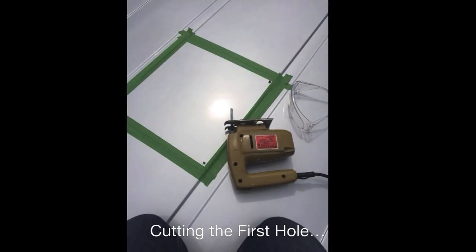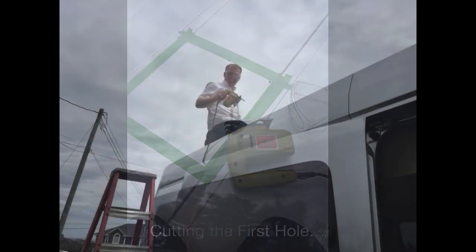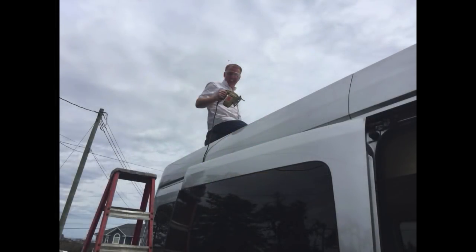Cutting the first hole — big deal here on a brand new machine. We were trying to put in the roof vent and ended up going with the MaxAir, because that can be open while driving and you don't have to worry about any rain coming through it. That's why we went with that rather than the Fantastic Fan — we had researched both of them pretty well but decided to go with the MaxAir.